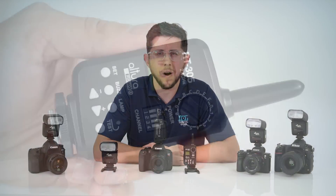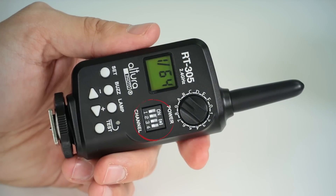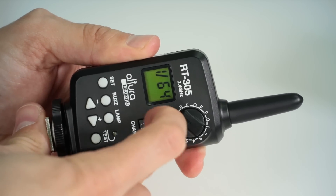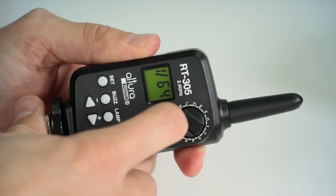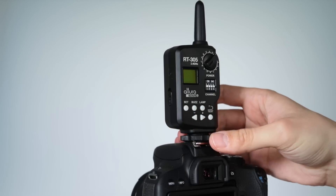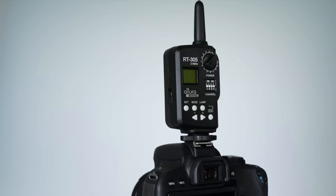The most important setting on your RT305 flash trigger are the channel switches — this allows the RT305 to communicate with the AP305 flash. By default, all four channel switches will be in the down position, signifying that it's set for channel 1. For additional information on setting the channels, please refer to your flash trigger user manual. To install the transmitter onto the hot shoe, make sure that the display faces you. If you install the RT305 in the opposite direction, it won't make proper connection.